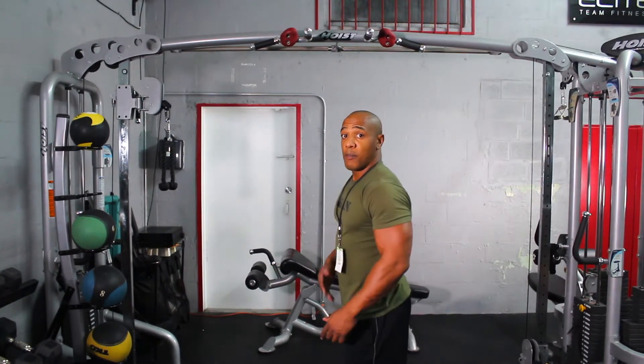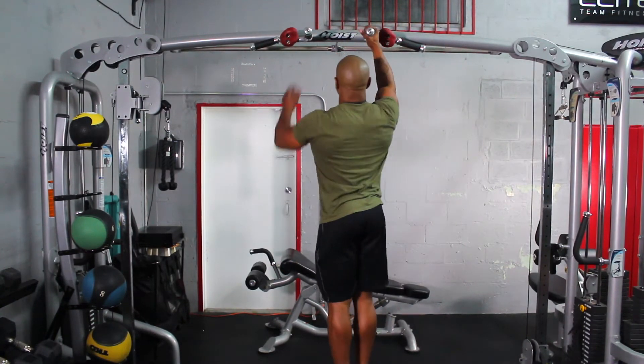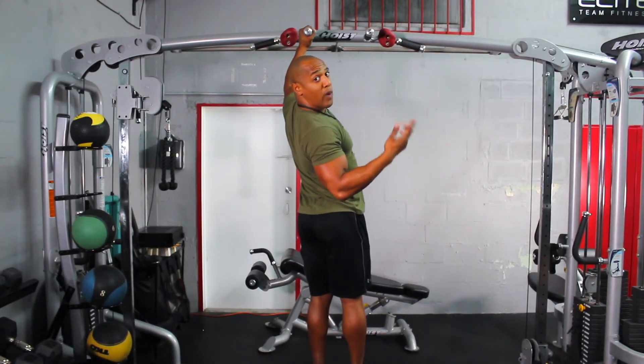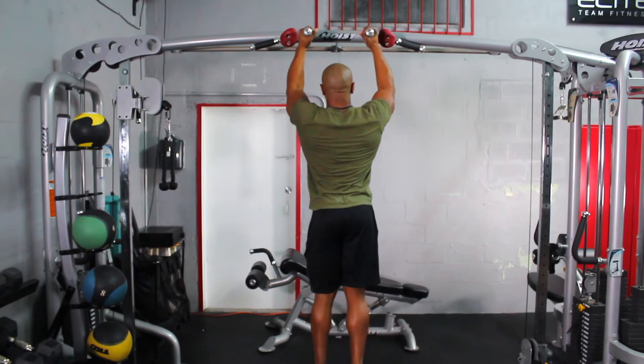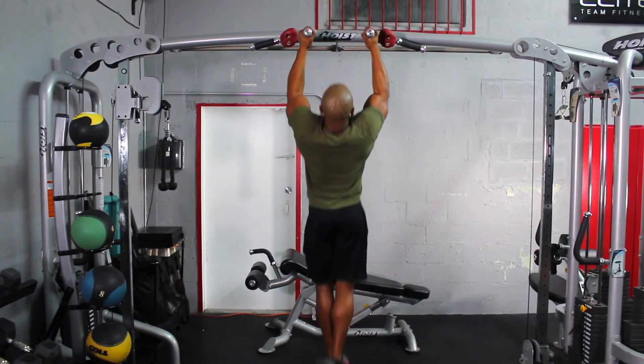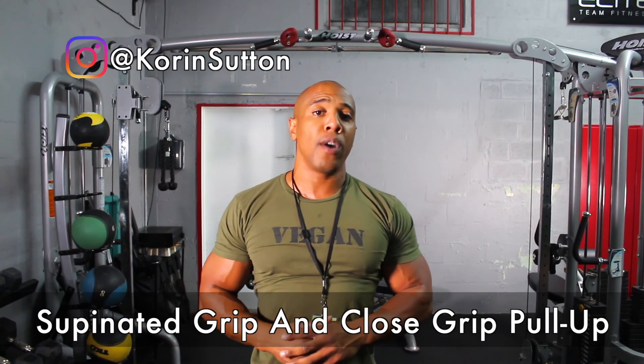Now I'm going to go ahead and demonstrate a closed grip pull-up with a neutral grip, and I'm going to show you that from a back view. I'm going to go ahead and step onto the box and then grab the handles. Try not to use a swing or jerk when doing the exercise. This is how you do a supinated grip or a closed grip pull-up.